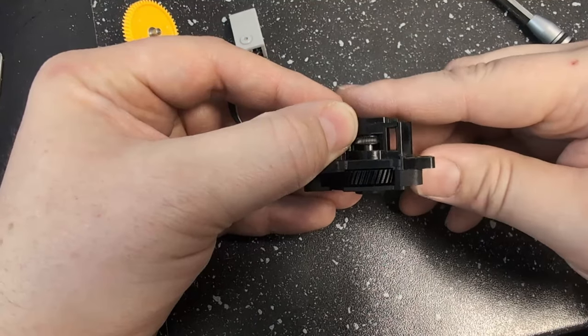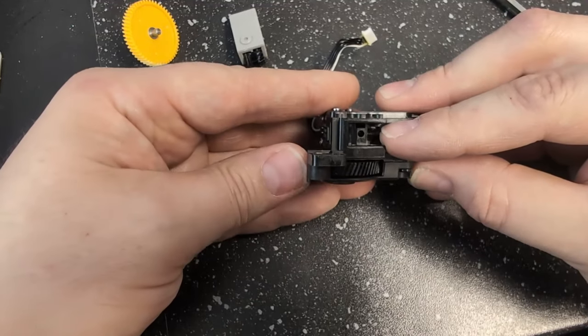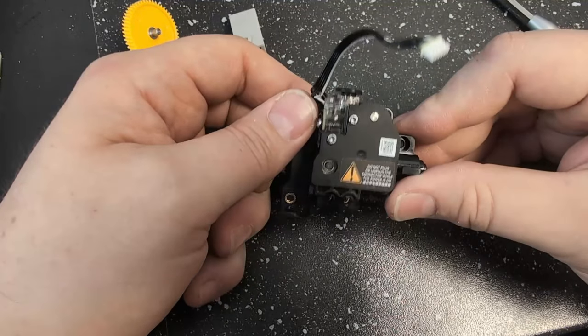Go ahead and make sure that this turns — you should be seeing the little drive gear right here turning, as well as the one on the other side to the right of this hole. All you need to do then is put this back into your printer and start printing.